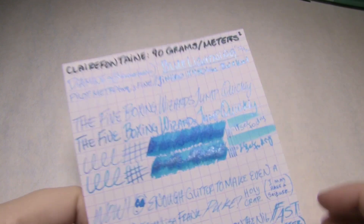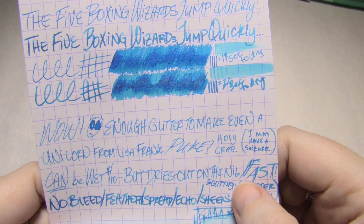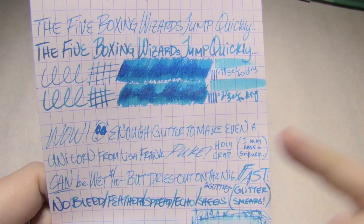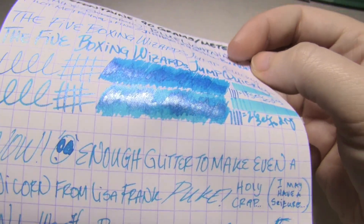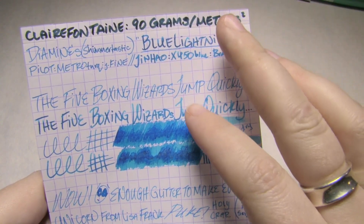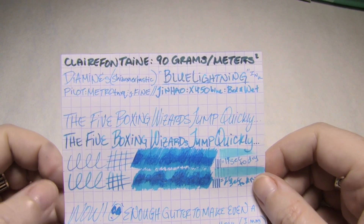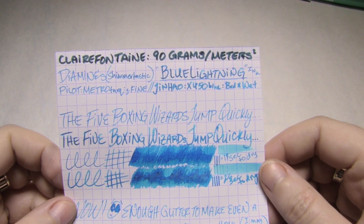On to the paper test. Here's Clairefontaine, 90 grams per square meter. As I say here, enough glitter to make even a unicorn from Lisa Frank puke, and I may have seizures — holy mother of god, so much glitter. This was the first ink that I tested, and so when I was cleaning out the pens afterwards I had an idea what to expect but I wasn't sure. I did take a picture later on and I will insert it now.